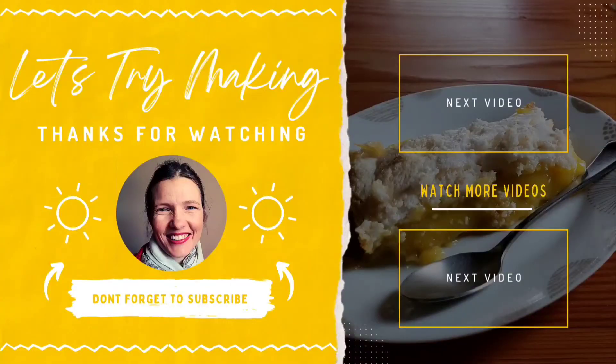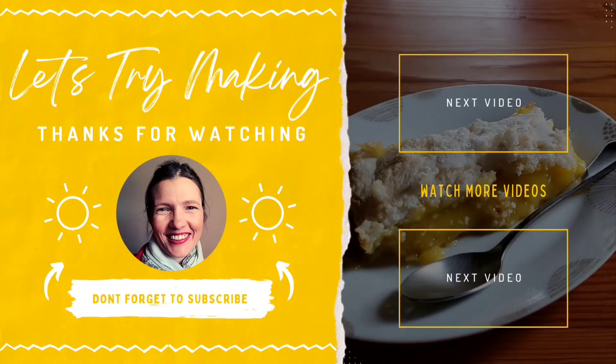If you like this video, please hit subscribe and I look forward to seeing you for my next challenge next week. Thanks!